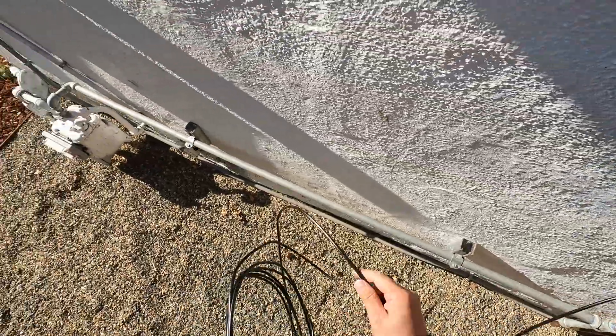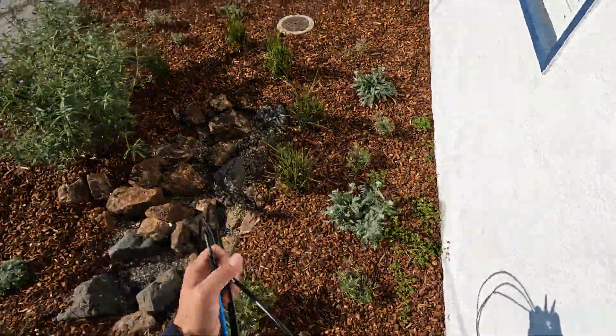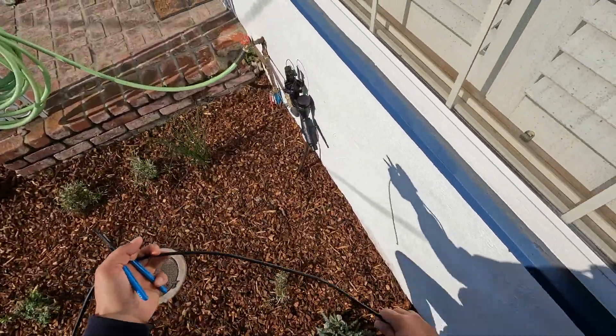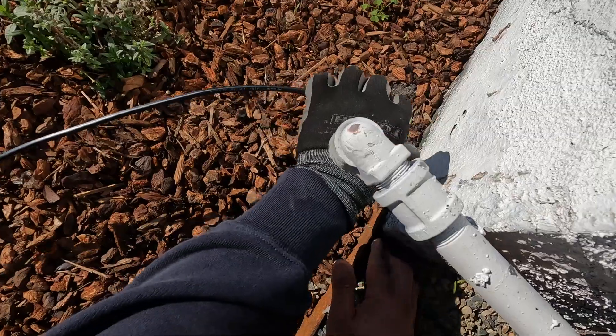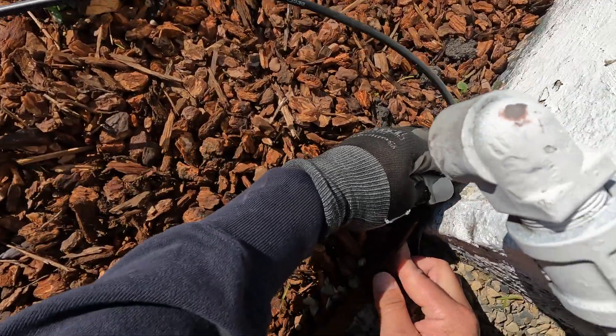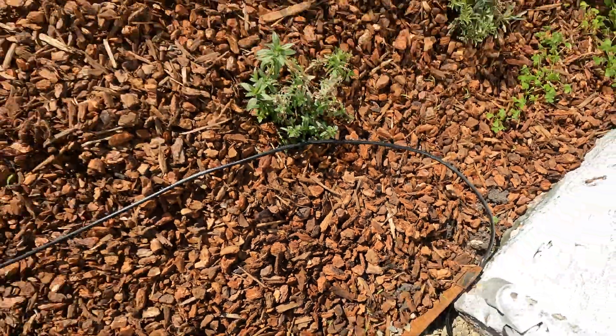Here I'm using a four-strand wire just because it was cheaper than getting the two-strand wire. Laying it out, making sure I've got enough. You always want to buy a few more feet just to make sure you've got enough.